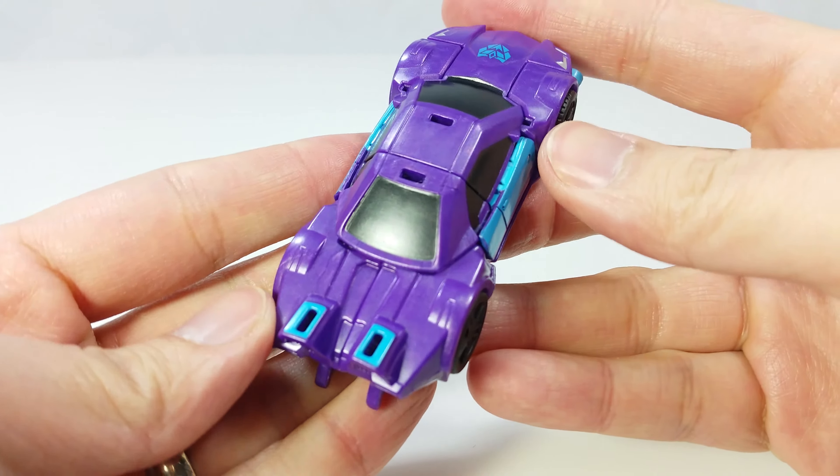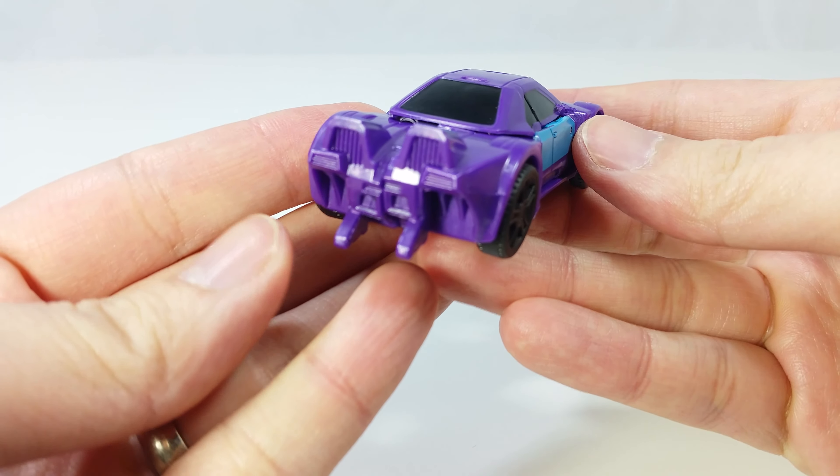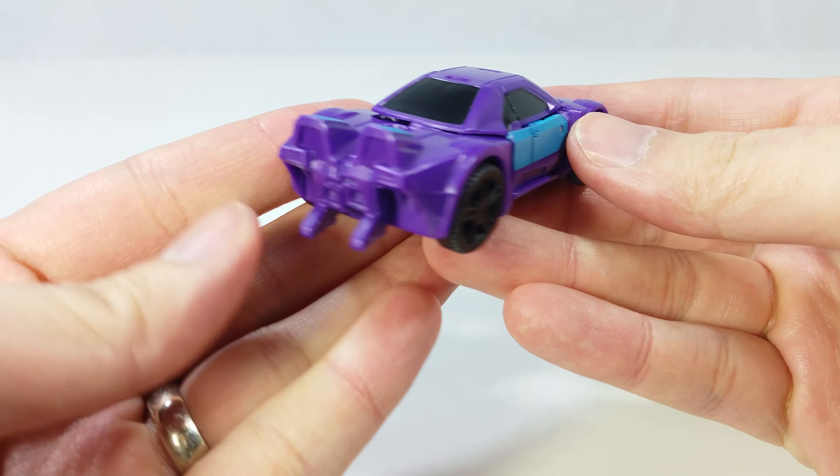Looking at this car, it looks like it has posts for a spoiler but there's no spoiler there. The molded lines on this car make it look really aggressive, which is great for a Decepticon. There's nothing on the bottom.